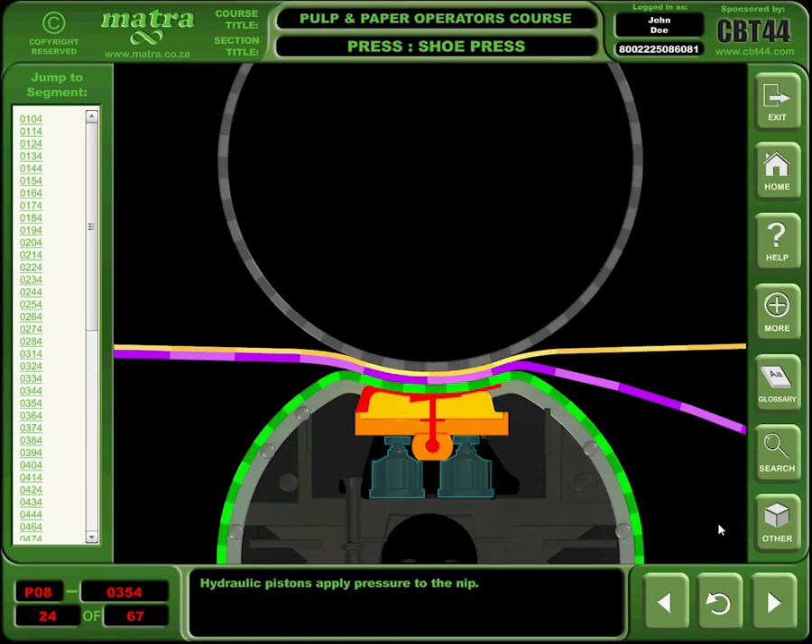Hydraulic pistons apply pressure to the nip. In the case of Valmet, two pistons apply pressure onto the shoe.